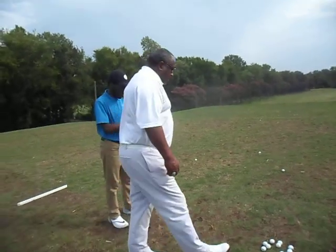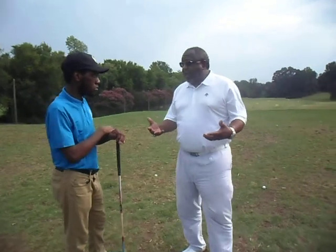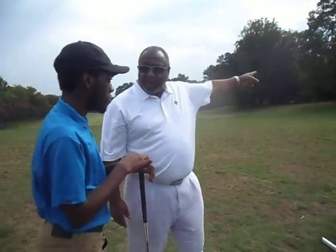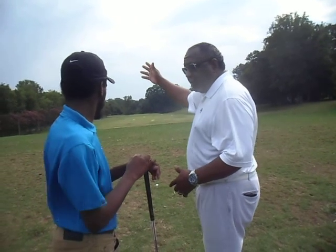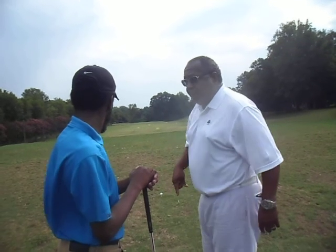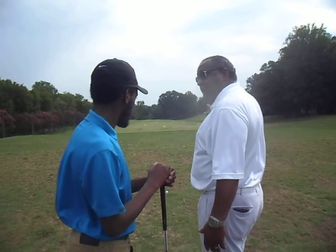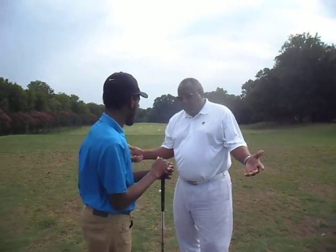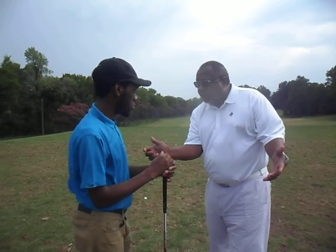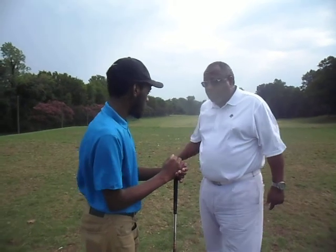We gotta work the ball like we want to work it. We're moving over here, right, moving over here. We're trying to get it a little right, move it a little left. I really see it right now — it's going way to the left. We can bring that back to a draw. Right now we're trying to take that slice and make it a fade, where it's not going to move as much. But you've got to know the difference in the impact area, where the club face isn't open. But you do have to stay open and use the slice when you're trying to go around a tree or something.